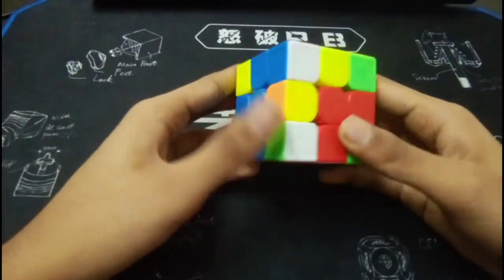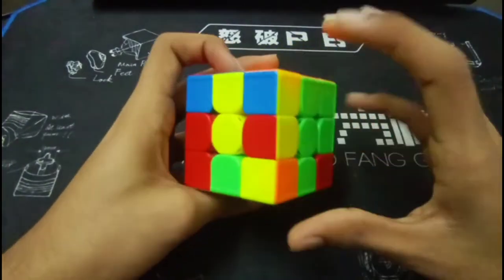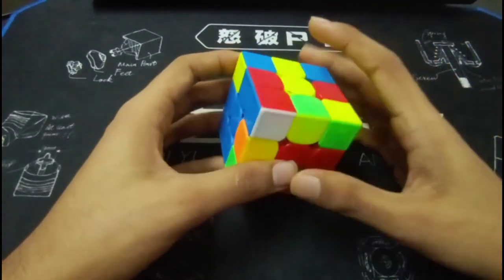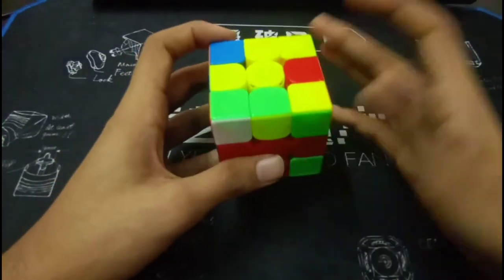So after inserting the second pair, you noticed this free pair. But the thing was that while inserting this pair, you should have looked ahead to this pair. Maybe you paused for 0.5 to 0.6 seconds to notice this pair and then insert it. So this is no problem.